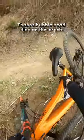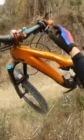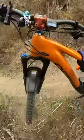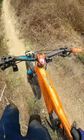Thanos bubble head died in this crash. Okay, right — Thanos is dead. Thanos has fallen. Look at this.